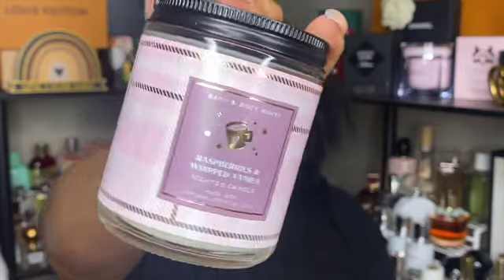Next is a raspberries and whipped vanilla candle. I knew I didn't enjoy this the first time around, so I don't know why I thought I would enjoy it a second time. It smells okay on cold, but I don't like the way it smells when burning. I would not repurchase this candle ever again.